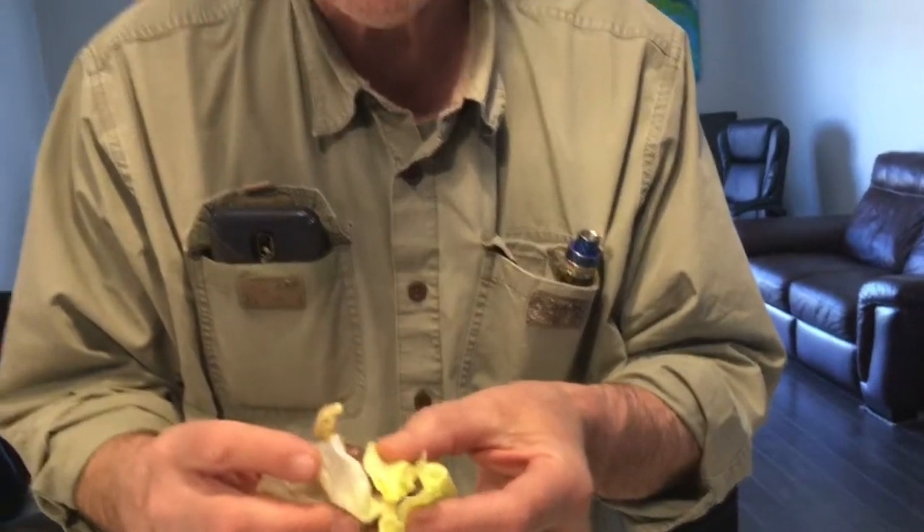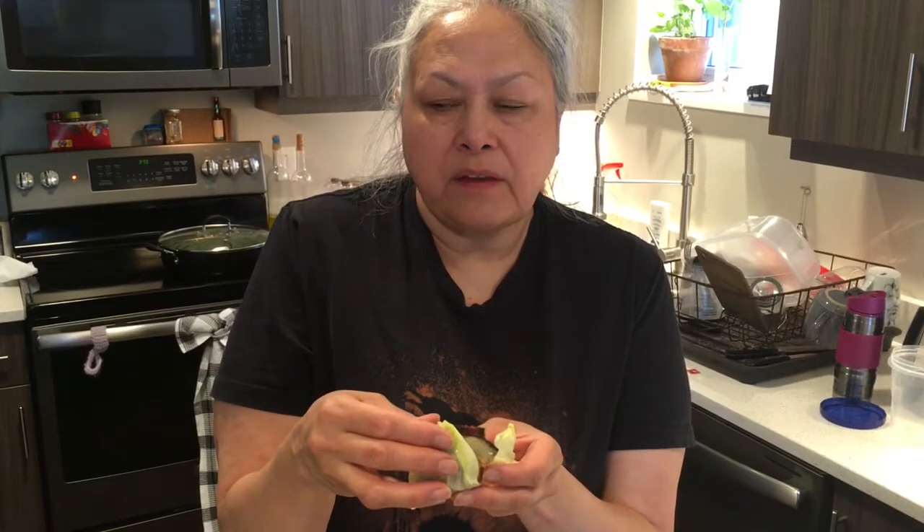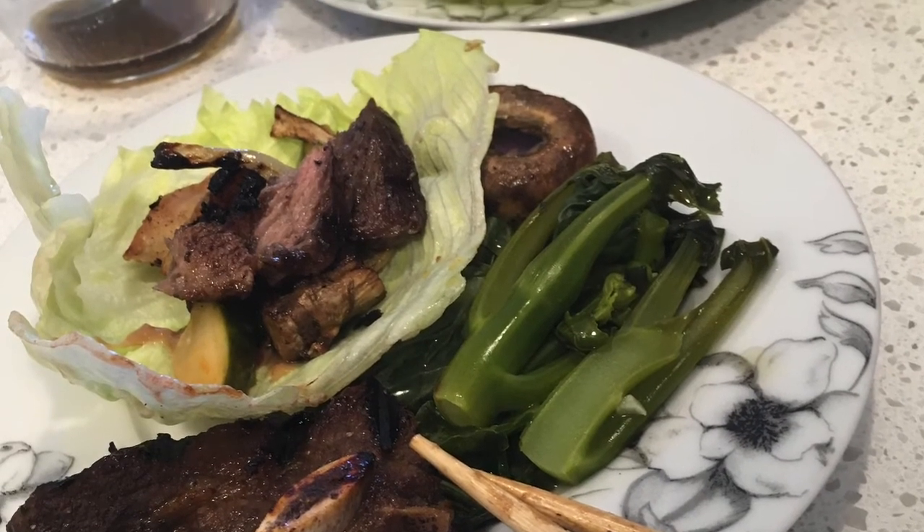I don't know if I can stuff this all in my mouth. Be careful — take one little bite. We want some peanut sauce, garlic, a mushroom, some fatty beef, a bit of pork belly and onion. Good bite. Oh man, that's good. That's good. All right, well I'm shutting this off so we can both have some more grub.